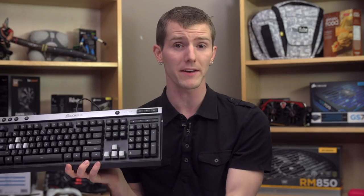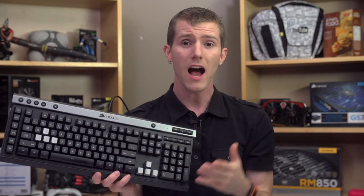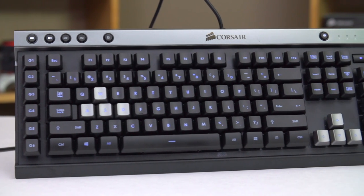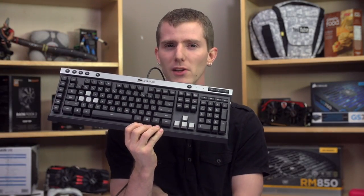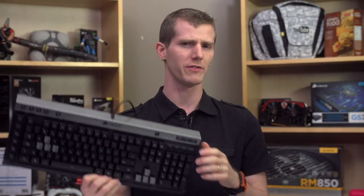The keyboard is alright. The feature set, particularly the RGB backlighting, is competitive if you like membrane keys, which some people do. But while I can't complain about this product, I guess if I had to complain about something, I have a bit of an issue with the design philosophy here. I wouldn't normally mention this kind of thing in a review, but kind of like the coach's son on a baseball team, I've got to make an example of Corsair once in a while to prove I'm not favoring them for being a long-time sponsor. The K40 feels like a very corporate-driven SKU.